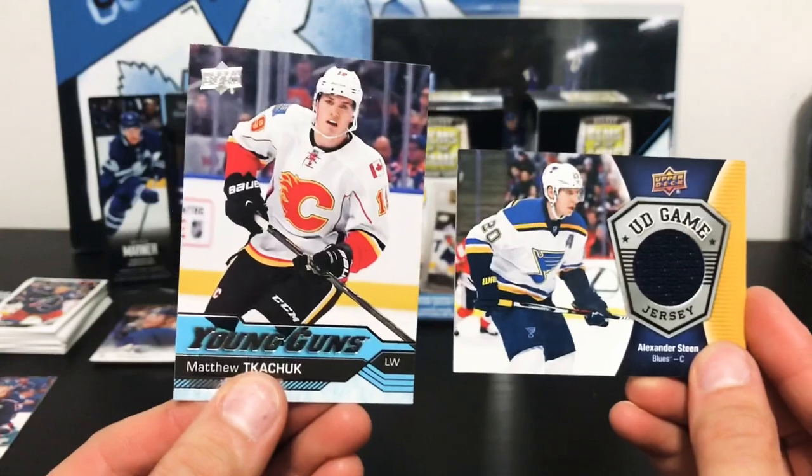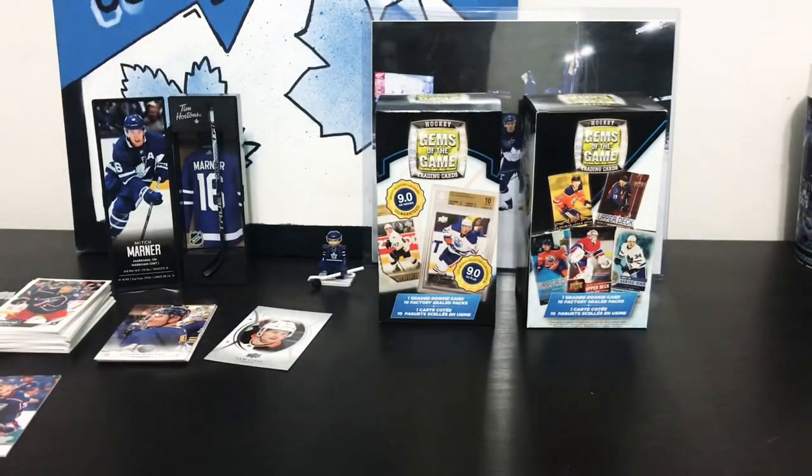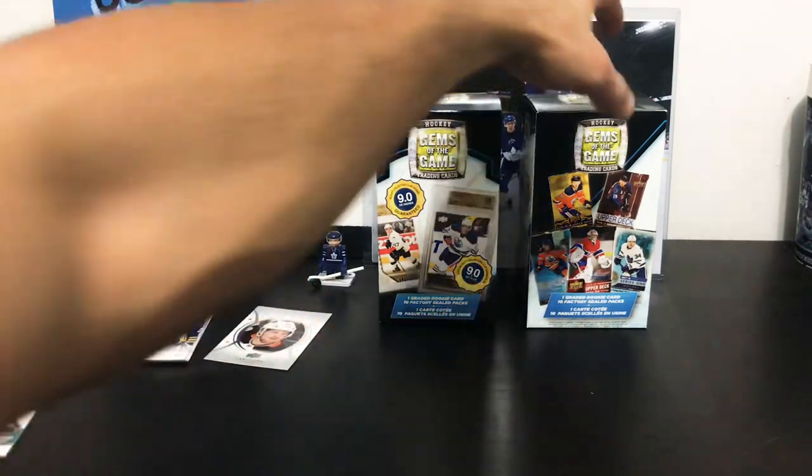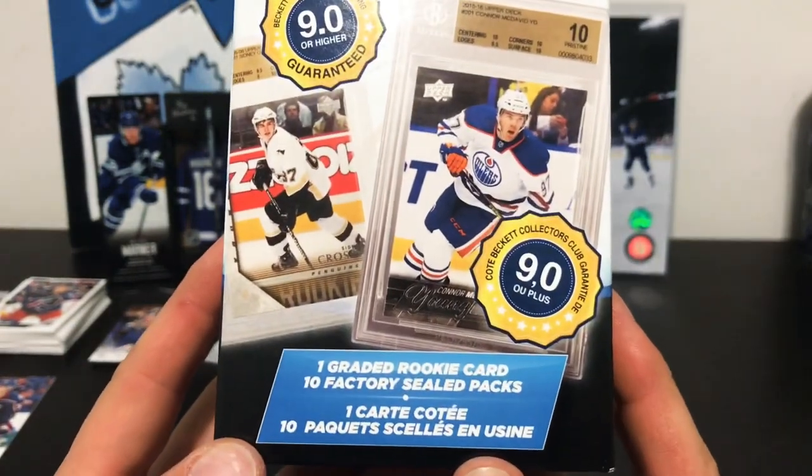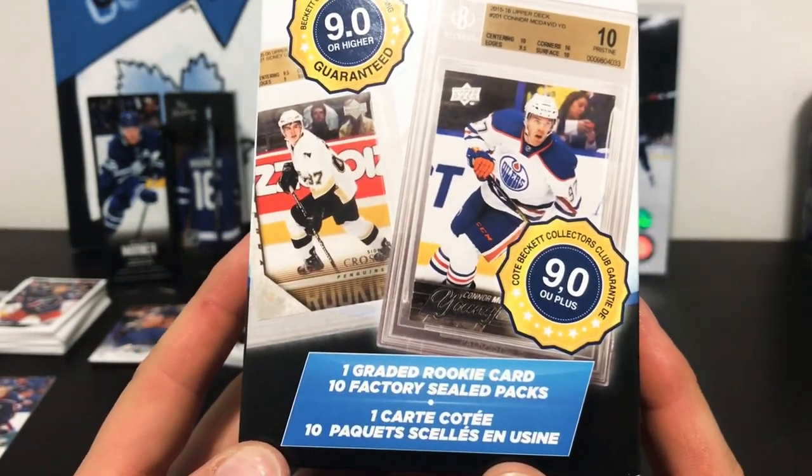So there you go, guys — our two biggest pulls are Matthew Tkachuk and probably the jersey card, Alex Steen. That is Walmart packs, MJ Holdings hockey Gems of the Game. Thanks for watching.